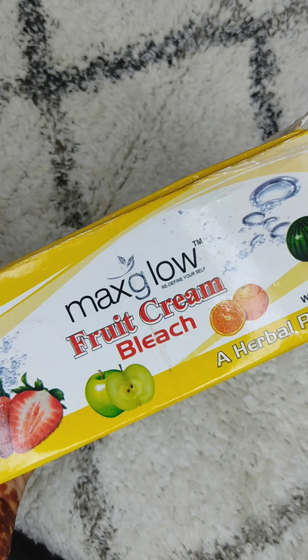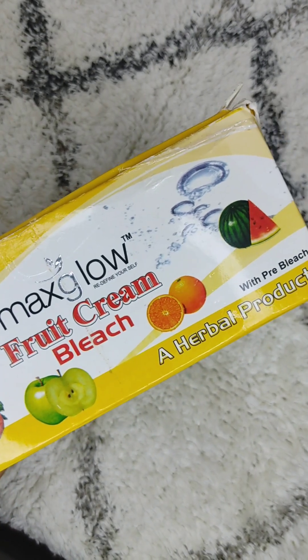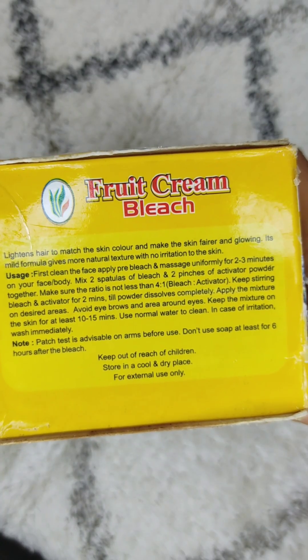Now let's talk about the price. This product is around 200 rupees. It comes in a 300-gram pack — the bleach cream is 230 grams, the activator is 50 grams, and the Pre-Bleach cream is 20 grams. The whole pack is available for 200 rupees. There is also a small pack available.